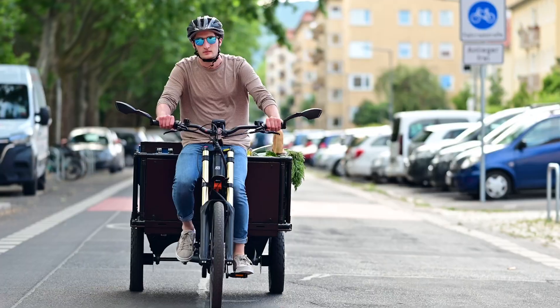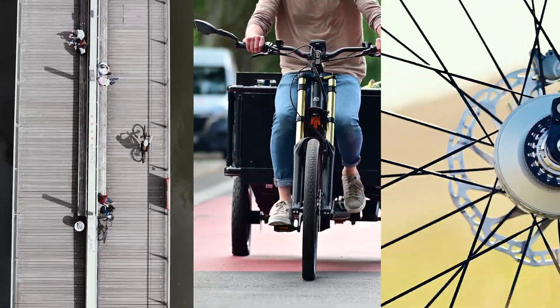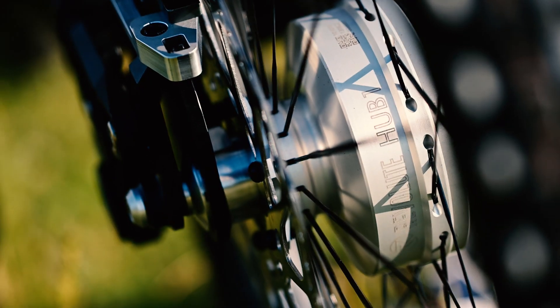The Hub 1 is an innovative internal gear hub, custom designed for the high requirements of e-bikes. It offers a unique riding experience paired with super smooth running.